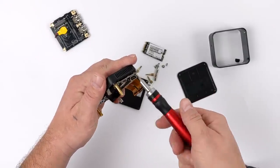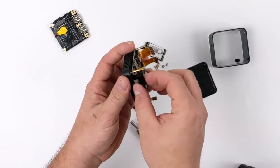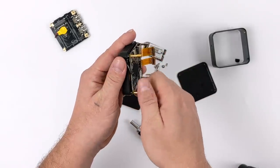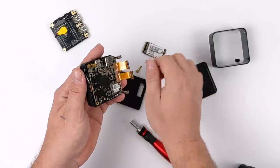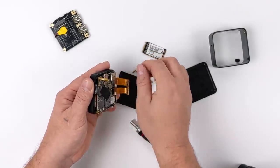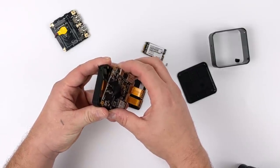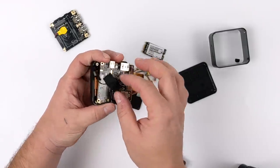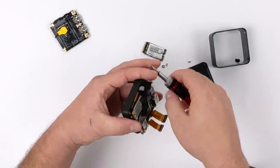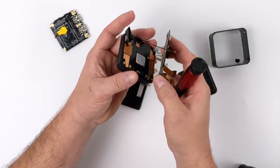Now I want to go ahead and remove the main board. We have four more standoffs here that need to be unscrewed. This should pull right out along with the heat sink — actually, the heat sink is attached just to the upper case. Let me go ahead and unplug these antennas here just to get them out of the way, and once I have those out of the way I can remove the main board.